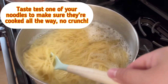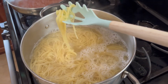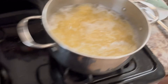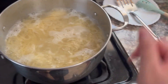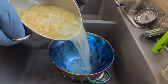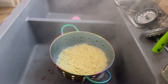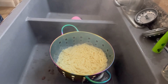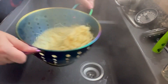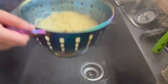My noodles are just about done. Get a strainer and put it in your sink and drain your noodles — you want to get all the water out. Shake them around a little bit to get all that water out, then put them back into the pot you were boiling them in.